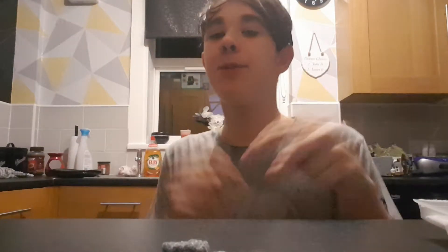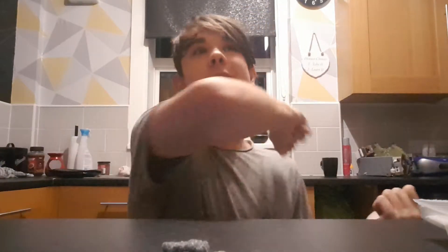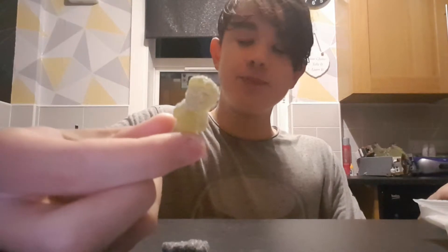And here is orange. Comment down below what's your favorite Sour Patch Kid and what you would like me to do on the channel, and what food you'd like me to try next. So here's the green one. Orange one — 9 out of 10.